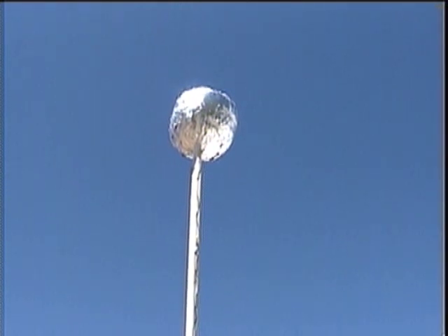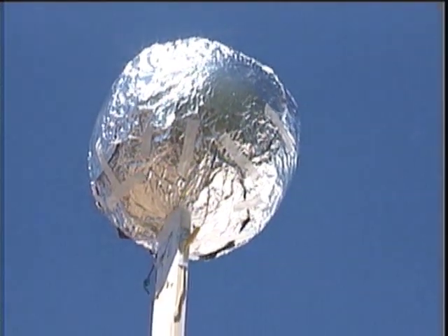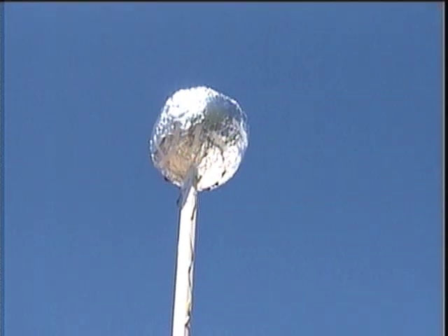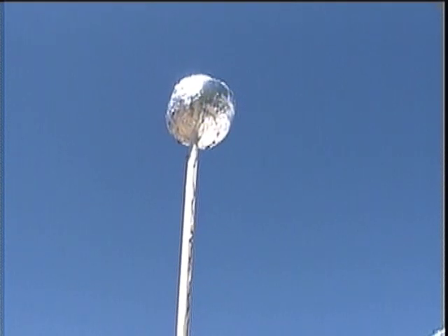I was able to measure 1% of 1 volt. I realize that's not very much electricity, but it's only a beginning. Obviously, I have a long way to go to get more electricity out of the system.